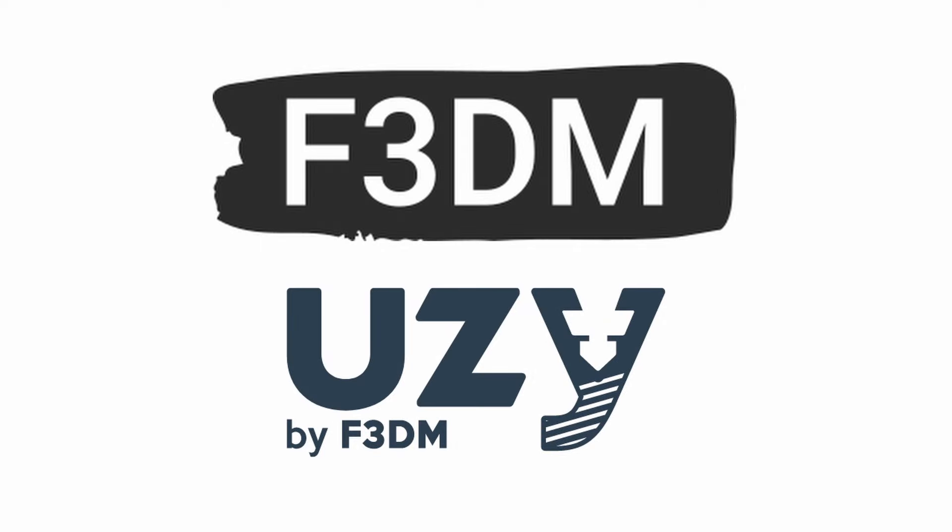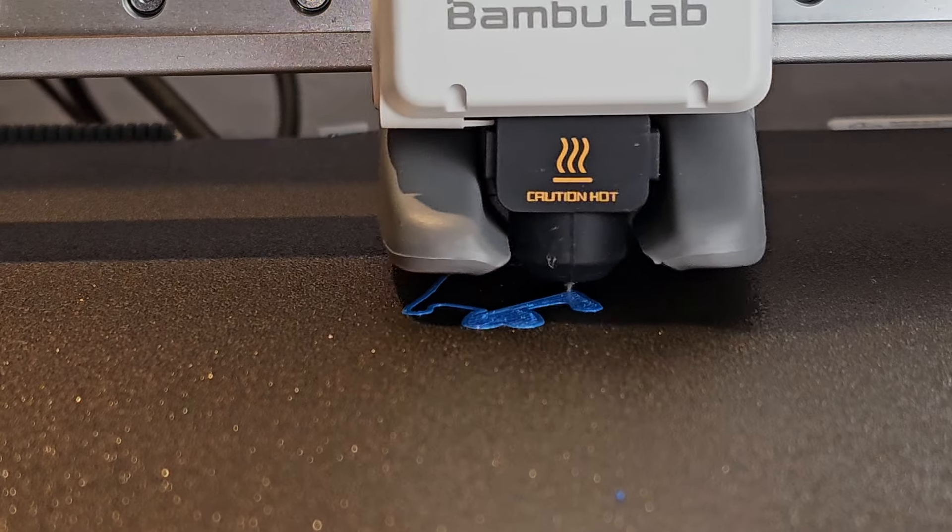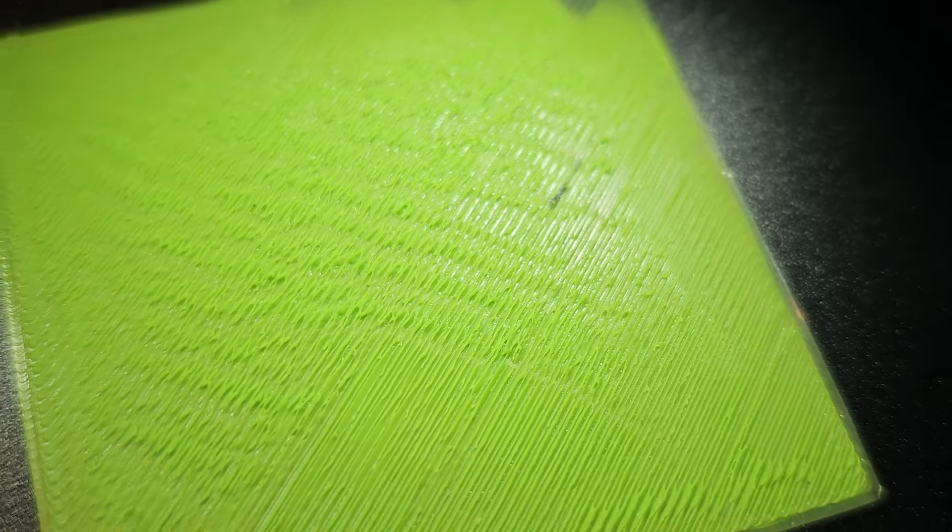This video is sponsored by F3DM. You know that you need to tune your Z offset for perfect first layers, but how do you know when it's right? In this video I'll quickly show you what you're looking for when you're trying to dial in your Z offset, with examples of what you might be seeing on your 3D printer so you know what to do to improve things. At the end I'll also address some commonly asked questions about Z offset and give you some answers.